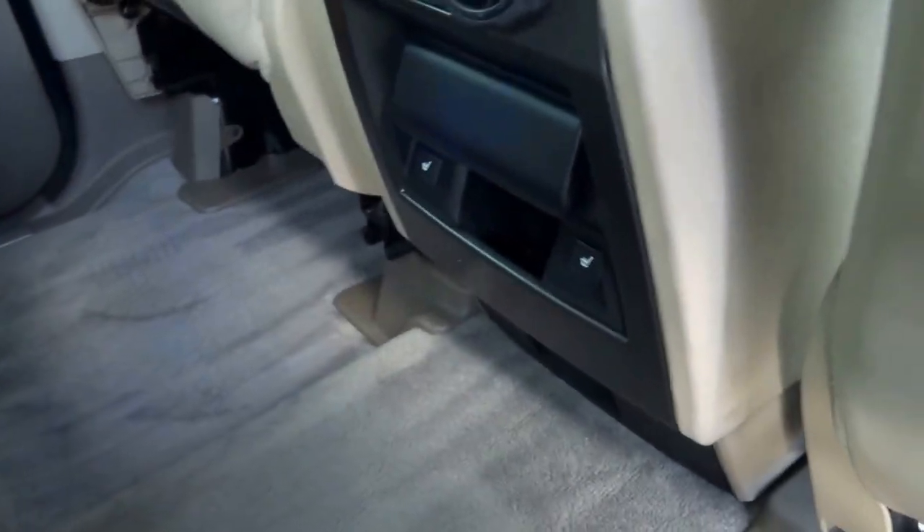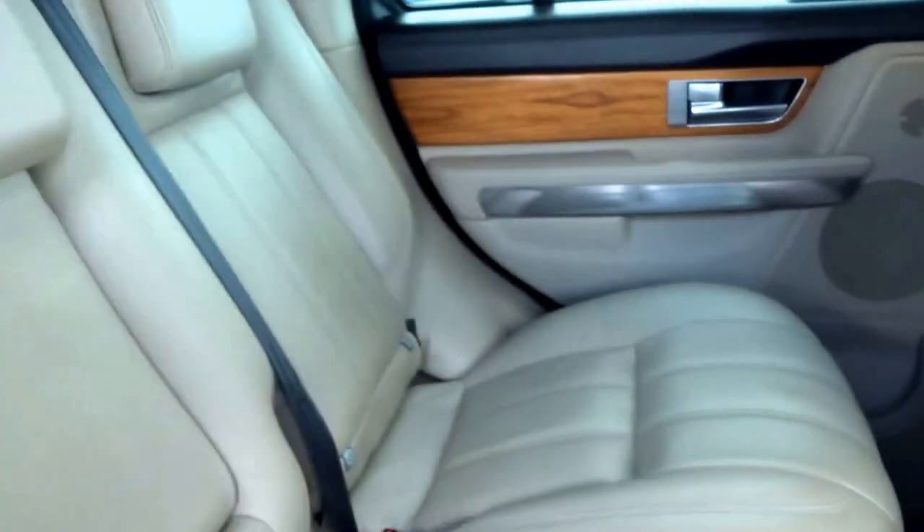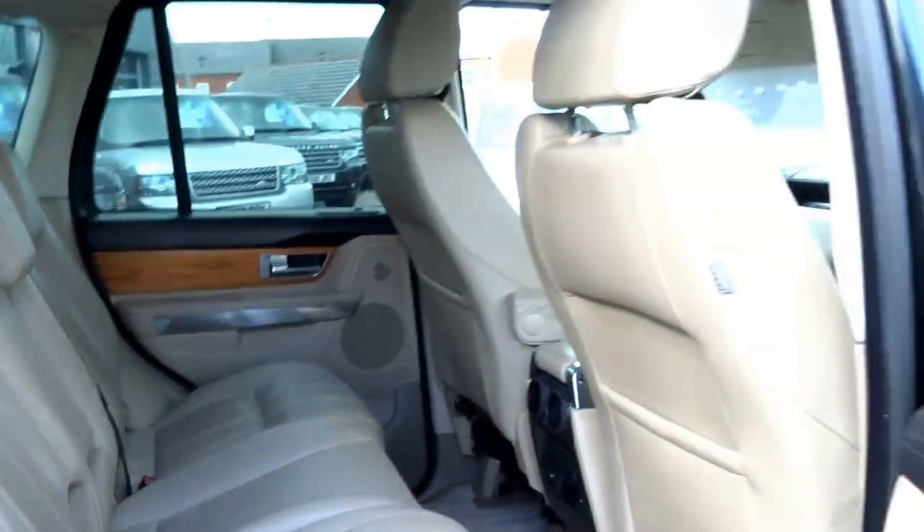It's got two heated seats for the rear occupants and air conditioning vents as well. In the middle you've got a central armrest that doubles up as a seat, rear isofix mounts, and fully fold-flat seats.